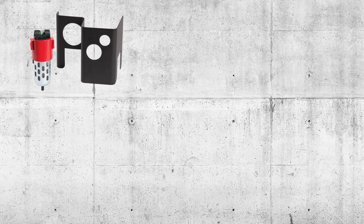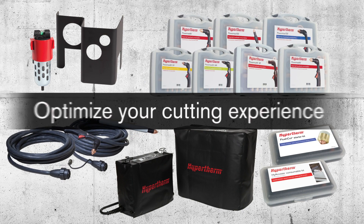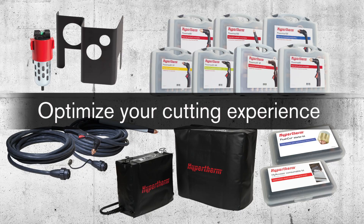Ask your sales rep today about how Hypertherm accessories, consumable and specialty kits, and retrofit torches will optimize your cutting experience.